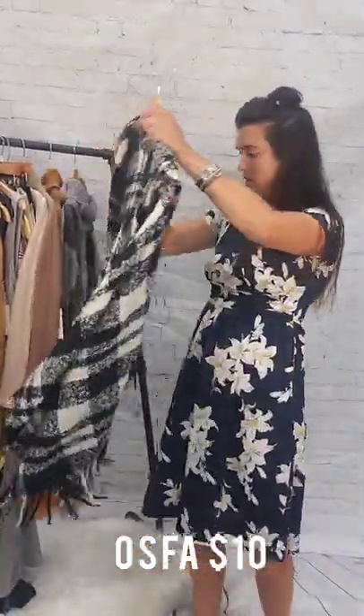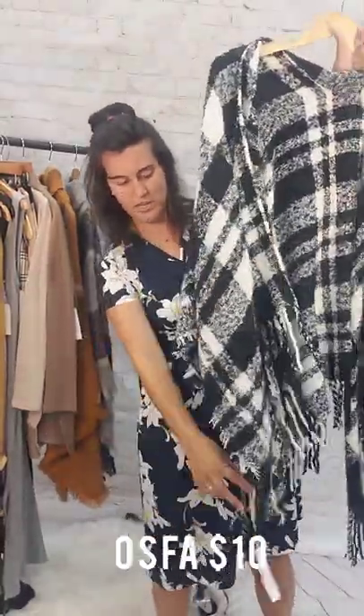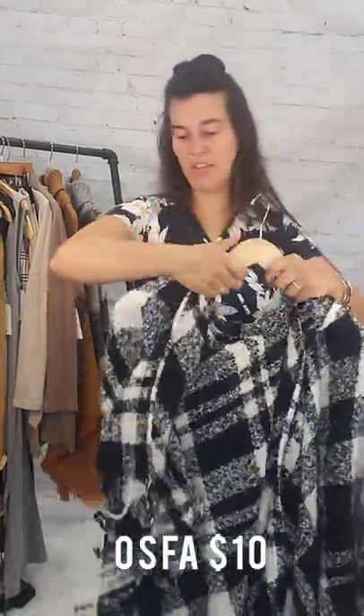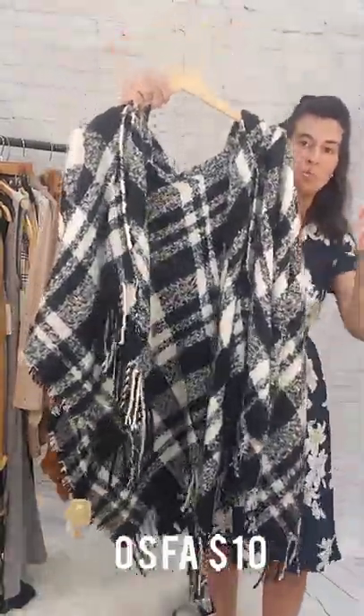Then I've got another cardigan-style poncho here. This is also $10, one-size-fits-all. The really cool thing is it has a hood and it is cardigan-style so it's open, with fringe tassels. One-size-fits-all, $10.